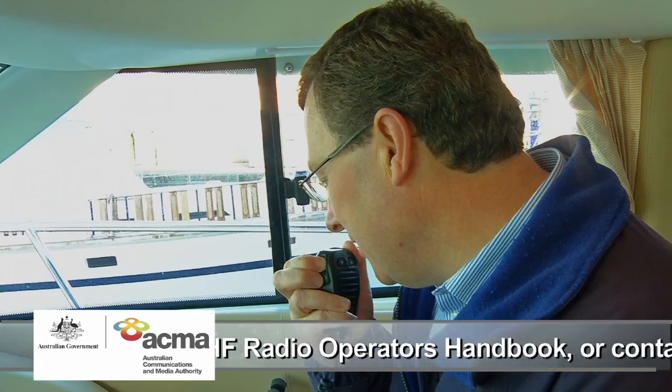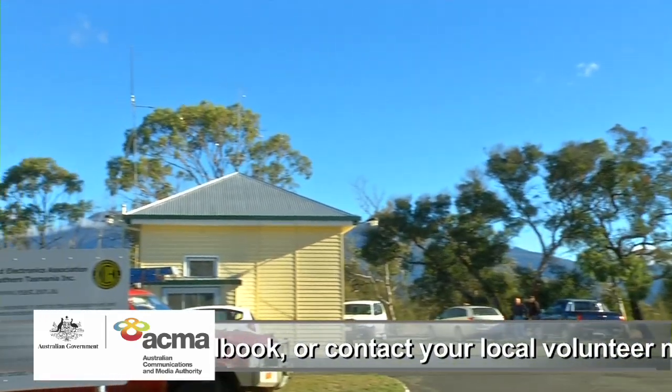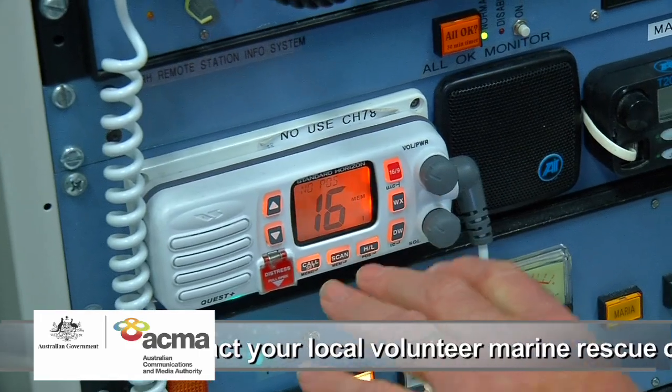If you prefer a more hands-on approach to learning how to use your radio, contact your local marine volunteer or Coast Guard organisations and they will be happy to show you the ropes.